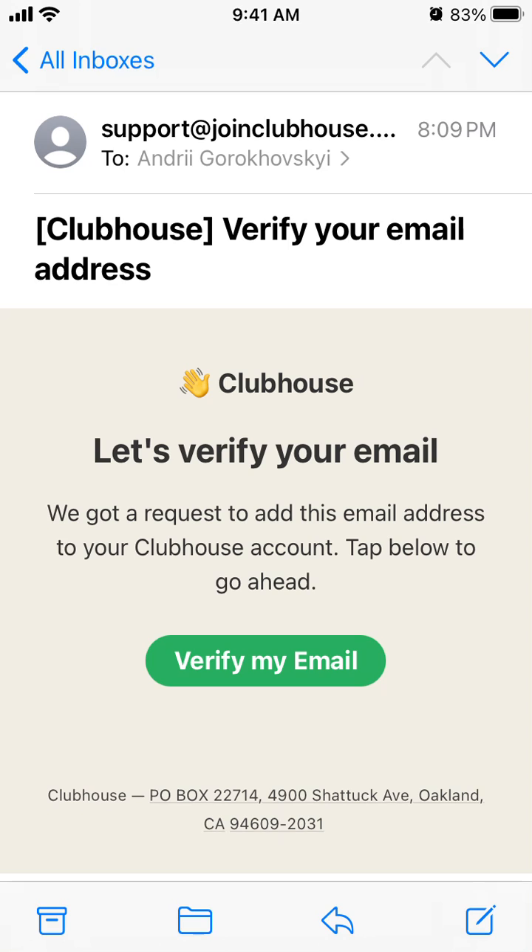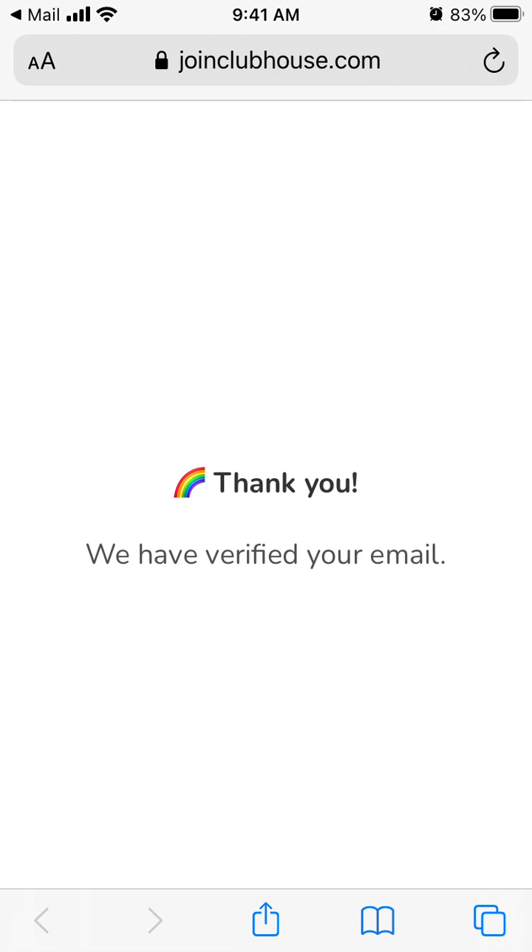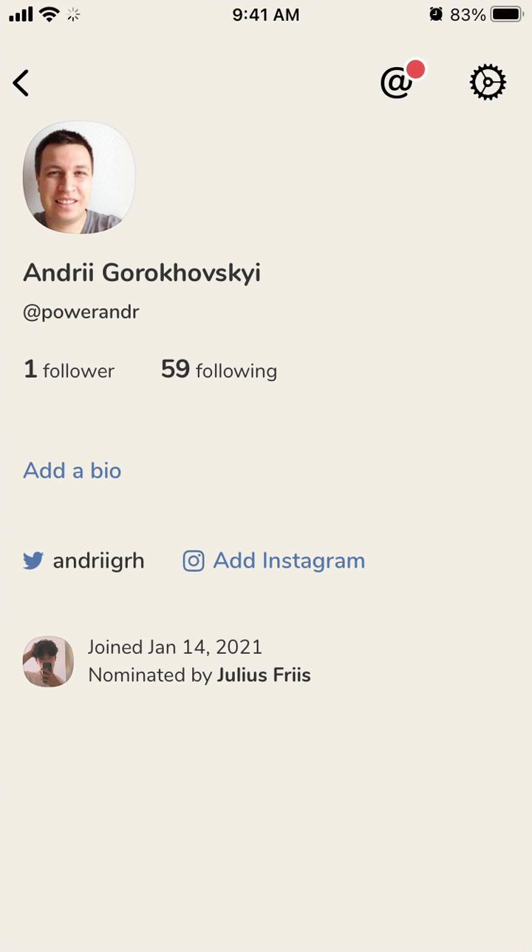There you have it — you got a request in your email. Just tap verify, and then your email is verified. That's how it works.